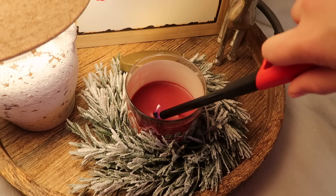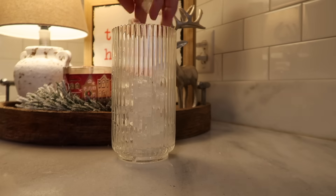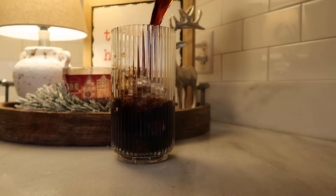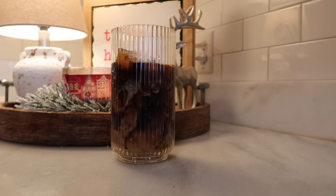It was after midnight at this point, so I decided to call it a night, go to bed, and then wake up the next morning and go at it again. So it is now the next morning — I'm lighting a cozy candle, pouring myself an iced coffee, and we are about to get this day started.